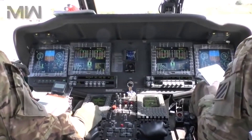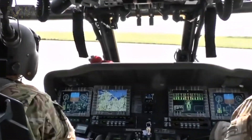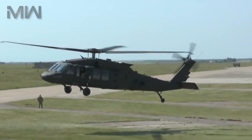Of its specifications, it features a crew of two pilots with two crew chiefs or gunners. It has a capacity of 1,200 kg of cargo internally, including 11 troops and 6 stretchers, or 4,100 kg of cargo externally.